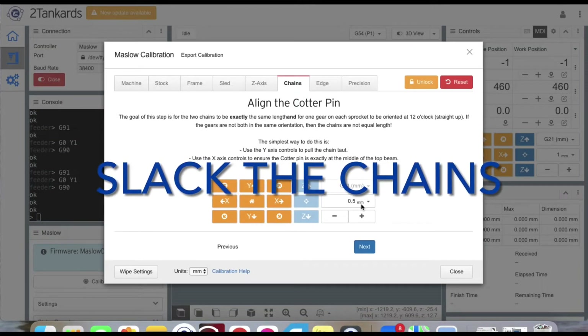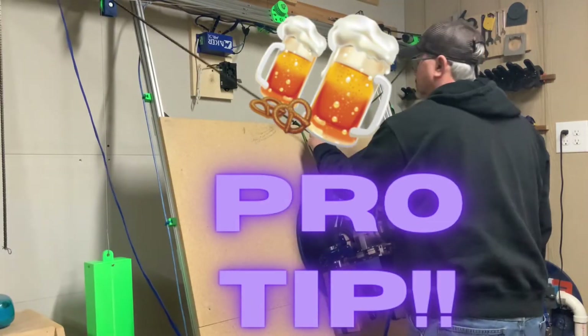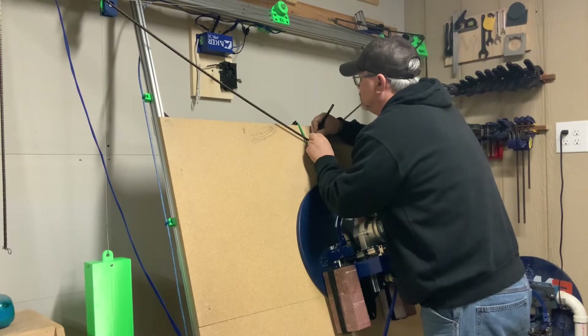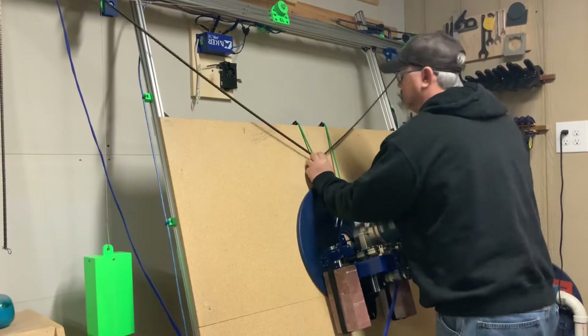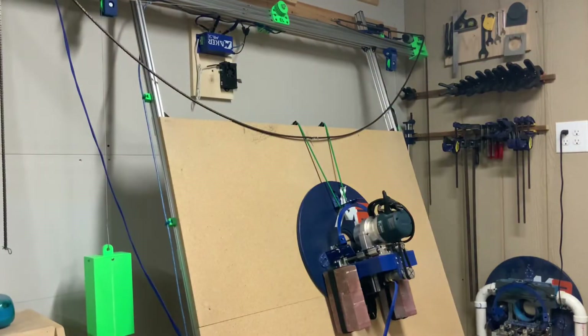Now that the pin is centered, click next to move on to the slack chain section. Use the down arrow on the Y-axis to move the chain and pin back down towards the sled on the spoil board. While slacking the chains down, stop every now and then, pull the chain tight, and put a mark where the cotter pin touches the board. We'll use this to reference against our original center measurement from the pre-cal video to see how far off the top beam center is from the spoil board center.